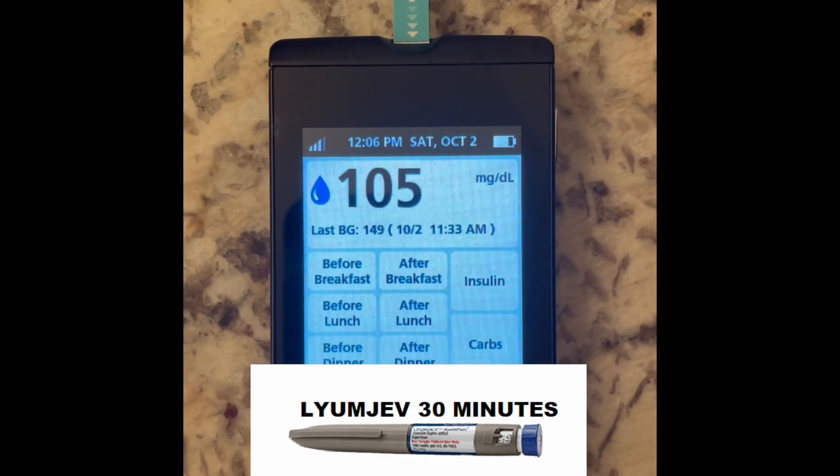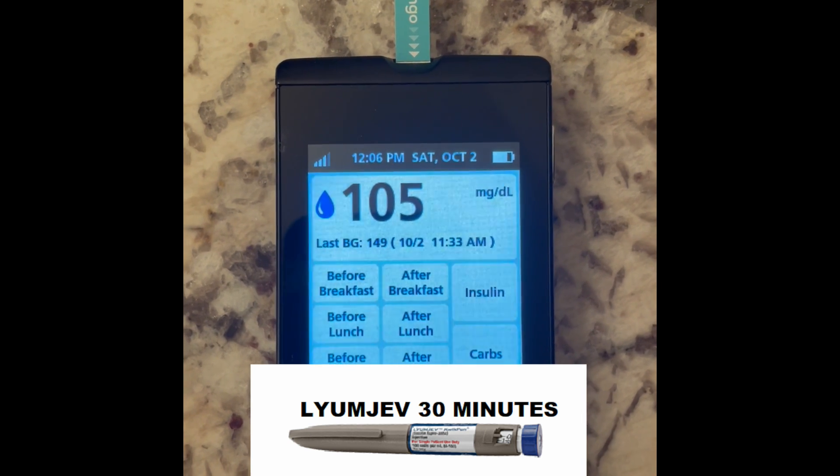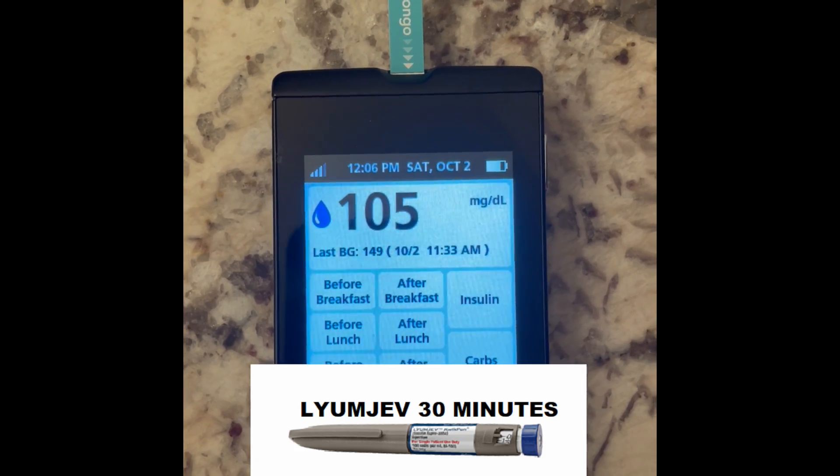We're now 30 minutes in with LUMJEV and I'm down to 105 from 149 — that's a pretty significant drop. We'll check back at 60 minutes and compare the results.